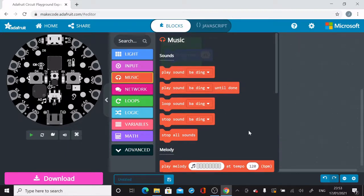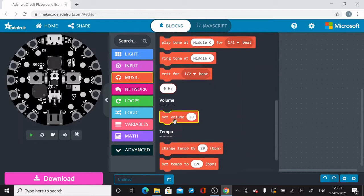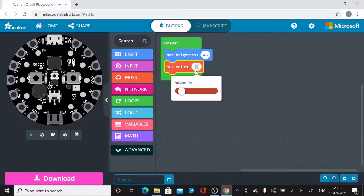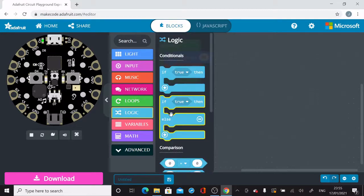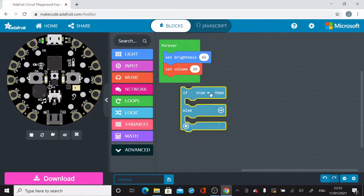I'm also going to set the volume of the sound. You can turn it up or set the volume to be lower. I'm going to put the Set Volume block in my forever loop below the Set Brightness block. You can use the slider if you prefer rather than typing in a number.